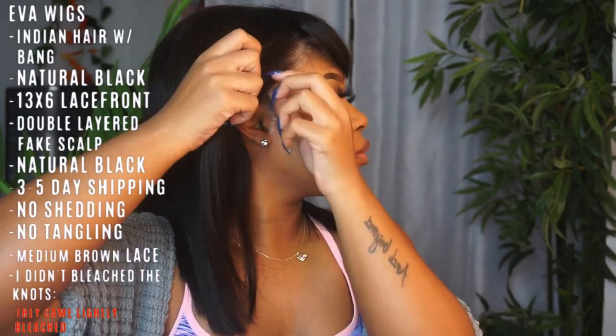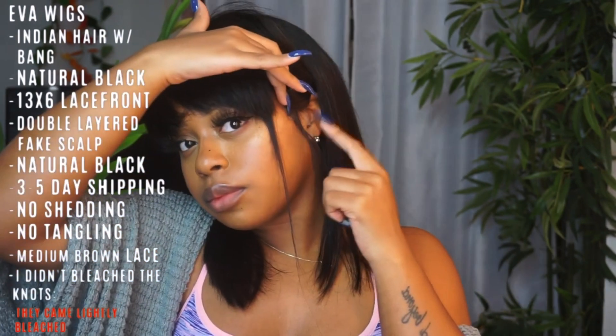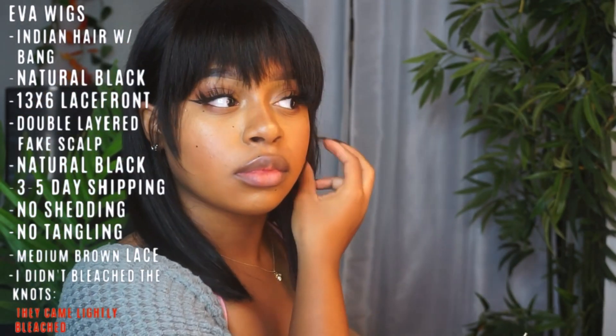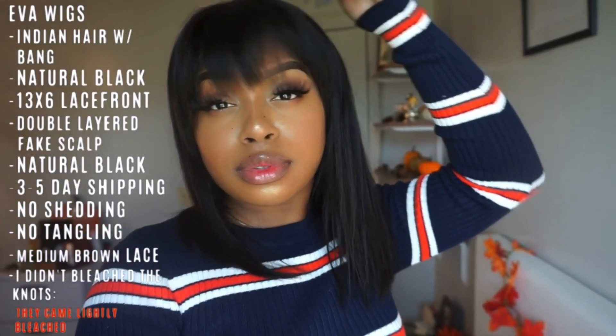The only hang-up I have with fake scalp technology is the color. I wish they gave you the option to choose what color scalp you'd like, just as you can choose your lace color — that's my only recommendation. Other than that, I do think it's a cool idea. This bang definitely did it for me. If you're interested in this wig, I'll leave all links down below, and make sure you stay tuned to the end of this video.